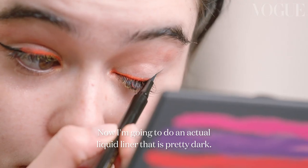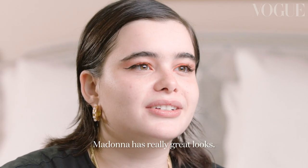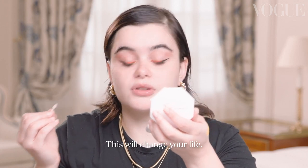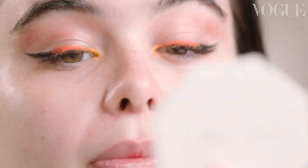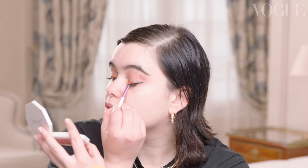Now I'm going to do an actual liquid liner that is pretty dark to just do the ends. When I'm looking for inspiration, I go on Tumblr or Pinterest. Madonna has really great looks. Drew Barrymore, 90s, early 2000s, Rose McGowan — I look those amazing women up and find what I want. Pointed Q-tips — oh my God, what did I do before them? This will change your life. We're going to do a little yellow on the inside so it can be a little ombre, and then go in with yellow eyeshadow on top to lock it in. Then I'll make sure the orange is still bright and happening.